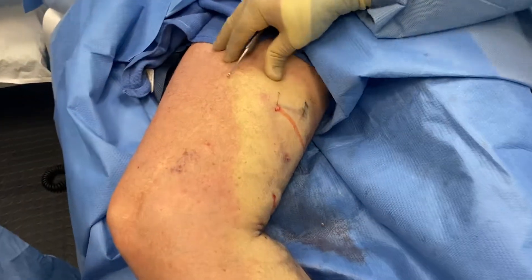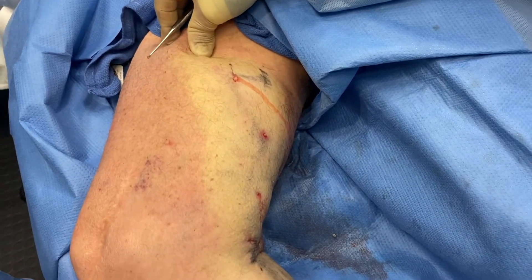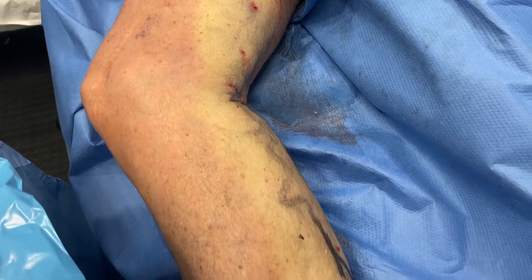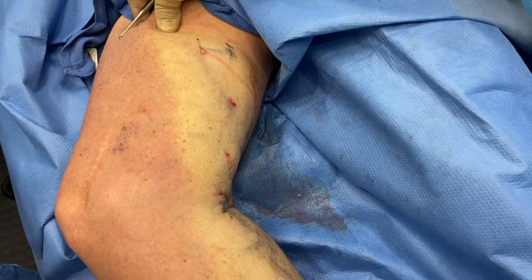At this position there was a large varicose vein, and you can see how basically through some very small prick holes the vein is hooked and then tugged out, and basically taken all the way out from top to bottom. So it's a very quick way of treating a longer, larger vein segment.